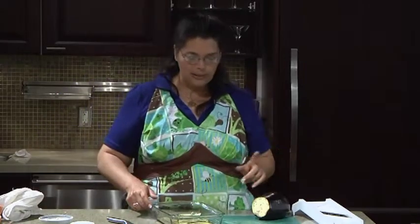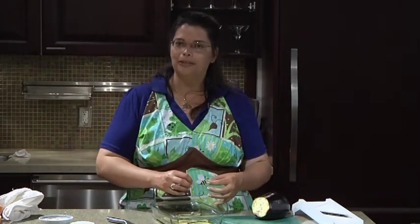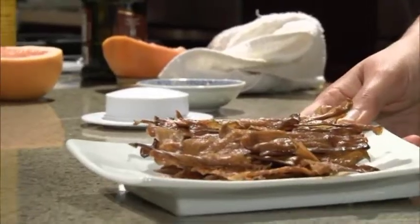Now there is a little trick about this. Because it will come out oily, it will only last a short period of time, because the oil will rehydrate the bacon and it will become soft and not stay crunchy. This is your finished completed project.